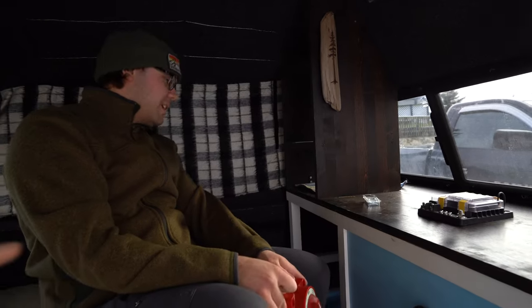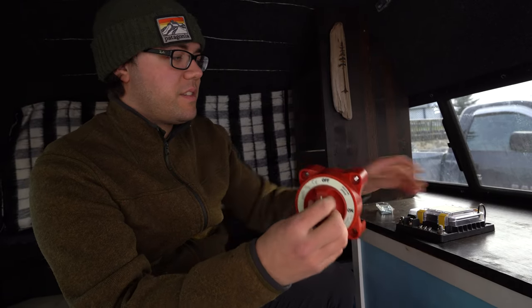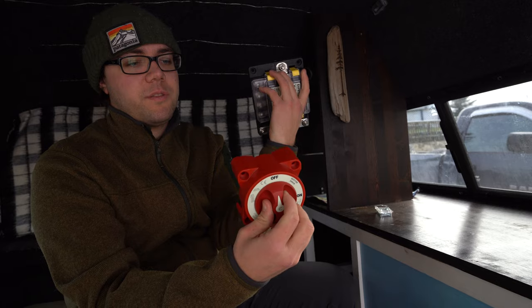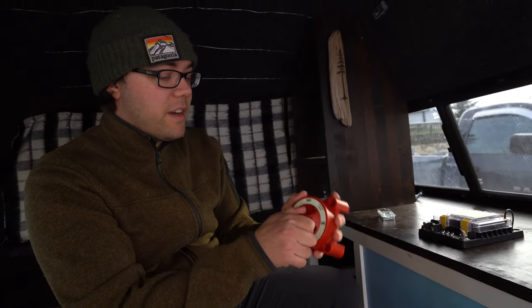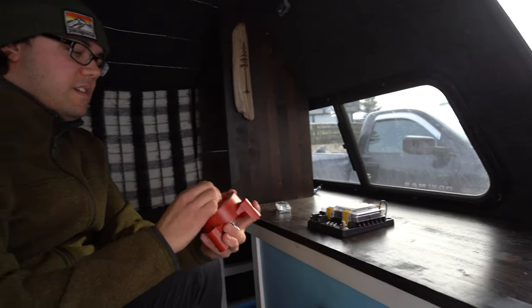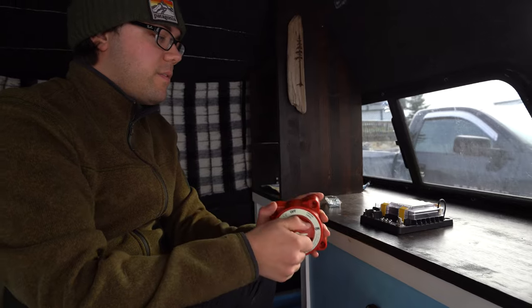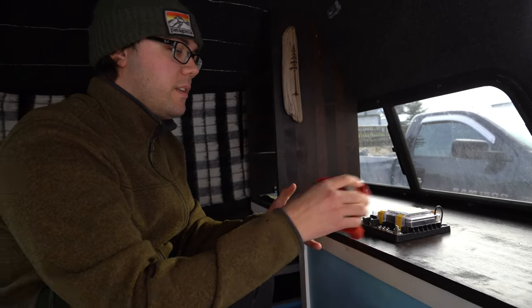So yeah, we have a bunch of stuff to mount. Like this switch - this switch is a pain in the butt. It's huge. There's gonna be a cable that comes off the positive terminal straight to this, and then that goes to the positive terminal on this box. This is not what I thought the size was going to be. It's so that we can just have a shut off to the power if we need to do anything.